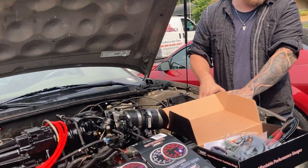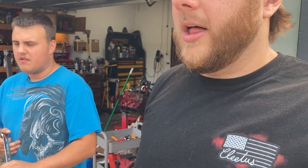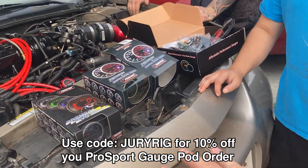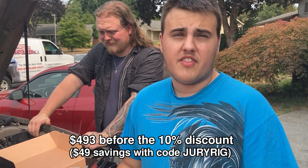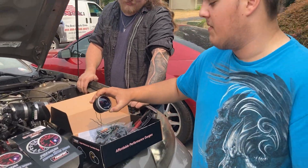If you're interested in install videos on all these gauges, I'll link all of them - I've done tons of videos for Pro Sport: installing AFR gauge, oil pressure gauge, intake air temp gauge, and boost gauge. Link those down in the description. You can also use code 'jury rig' for 10% off any Pro Sport gauge.